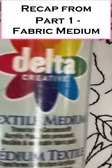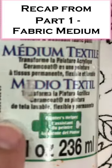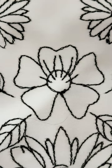Ceramicoat Delta Textile Medium. This is an 8-ounce bottle. It's probably somewhere in the neighborhood of $10 to $15, depending on where you get it. You can certainly look on Amazon — that is my commercial recommendation.